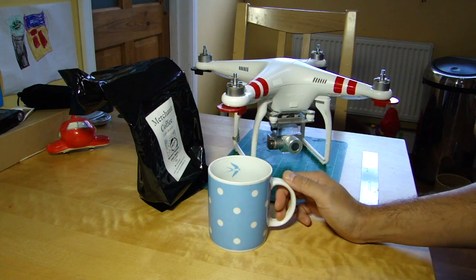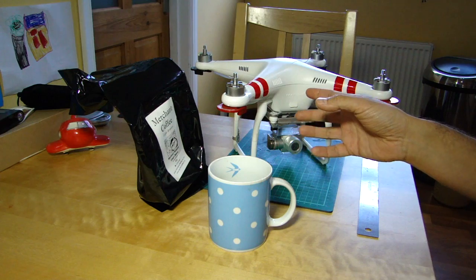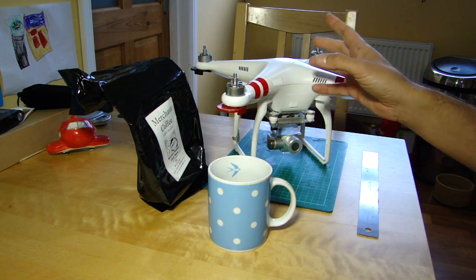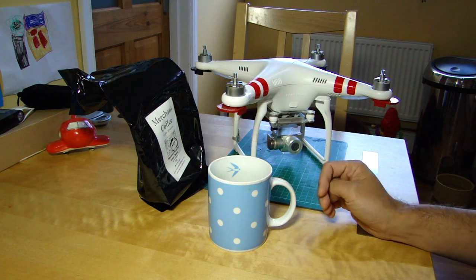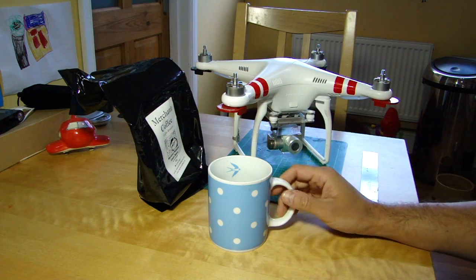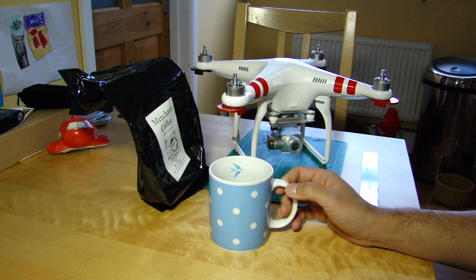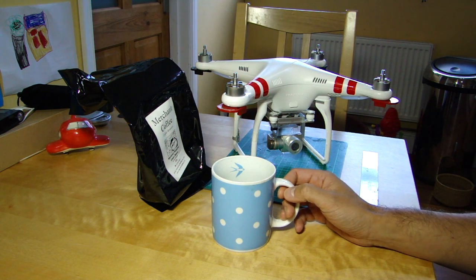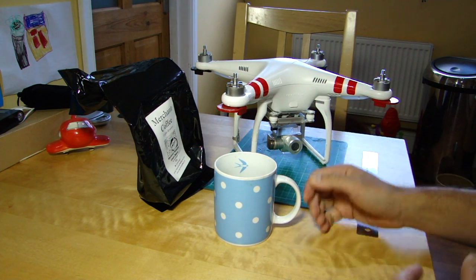Hello everyone, welcome back to the kitchen table. Today on the kitchen table we're just going to be talking about firmware for both the Phantom 2 and the Phantom 3, as there's been a couple of releases and they seem minor on the surface, but I'm just wondering whether or not there's a bit more to both of them. But before we go further we must have a beverage, as is traditional on the kitchen table when we're discussing our drones.